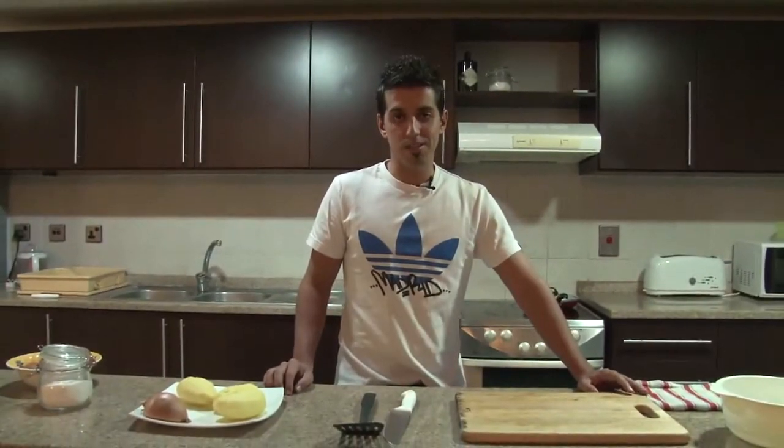Hello, my name is Javier. I'm from Spain. Welcome to my Dubai, my city. This is my kitchen and I'm going to show you how to make a Spanish omelette, tortilla de patatas.